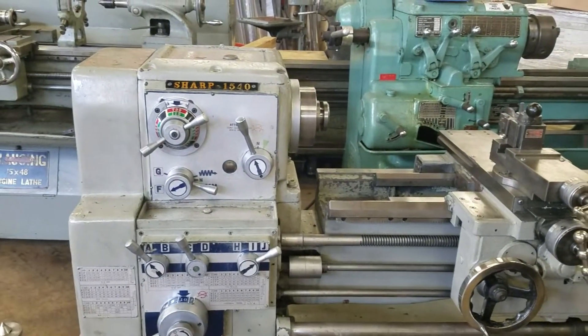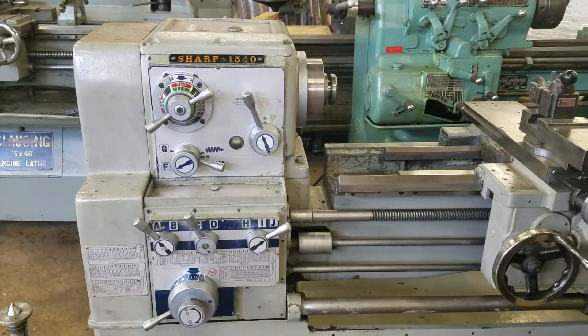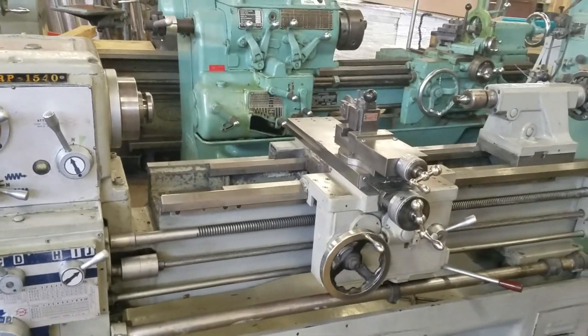It's a gap bed. Right now we're running in high at 790 rpm, feeding longitudinal. Now we'll feed in the cross-direction.